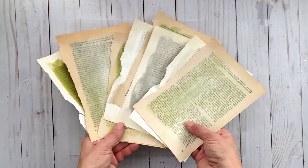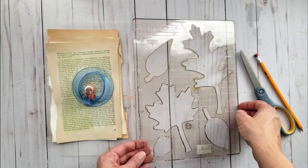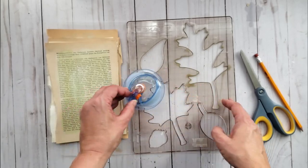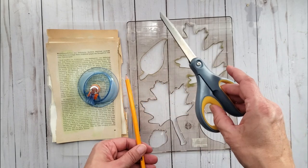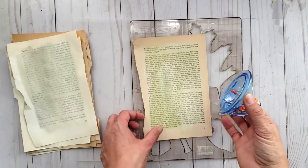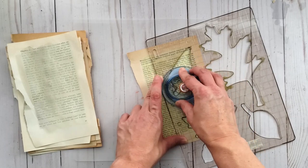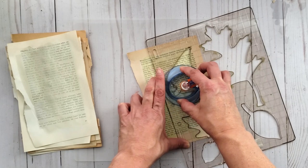My papers are now all dry and we're ready to move on. I have this Sizzix stencil from my stash and it came with a paper cutter. You could also use a pencil and scissors to trace and cut your leaves out, or find a template or another stencil to create your leaf pattern — I'm just going to use what I have on hand.